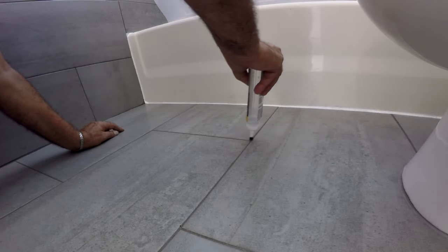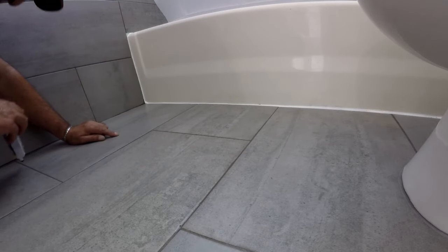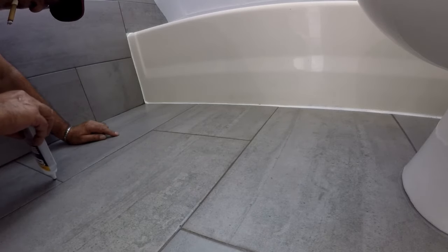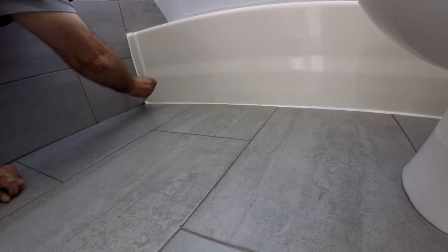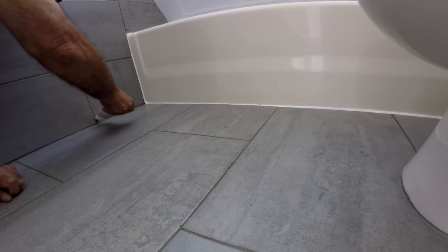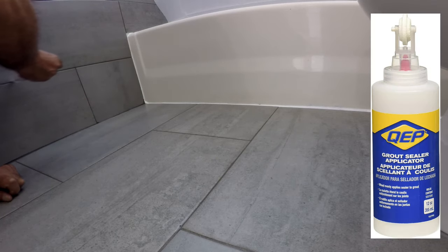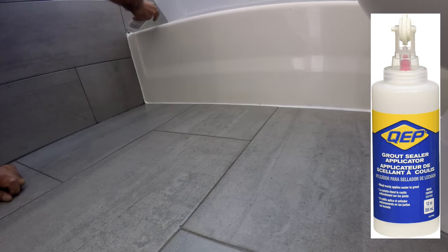After doing a few grout lines you get used to the flow — the more you squeeze the more sealer comes out. By the way, you can use a paintbrush to apply the sealer if you wish. Depending on the size of the grout, you can choose a roller as well. They have a bottle just like this one that has a roller on it instead of a brush.